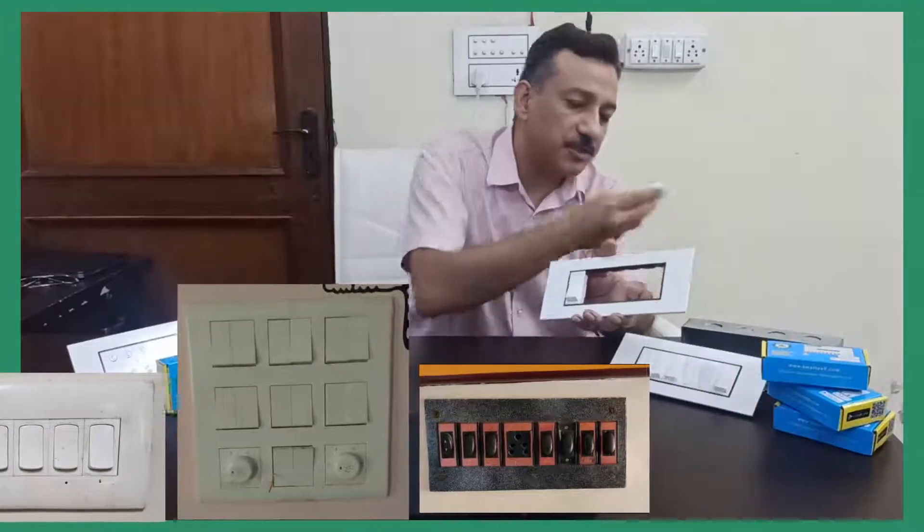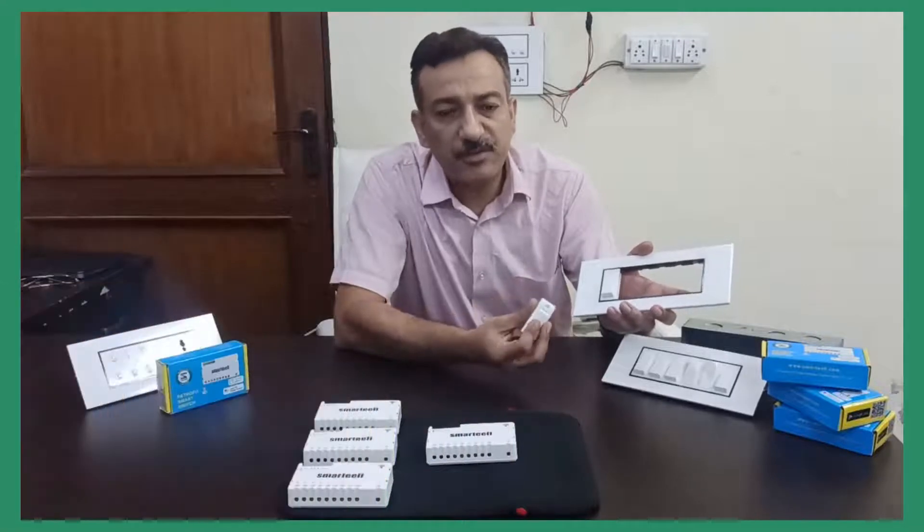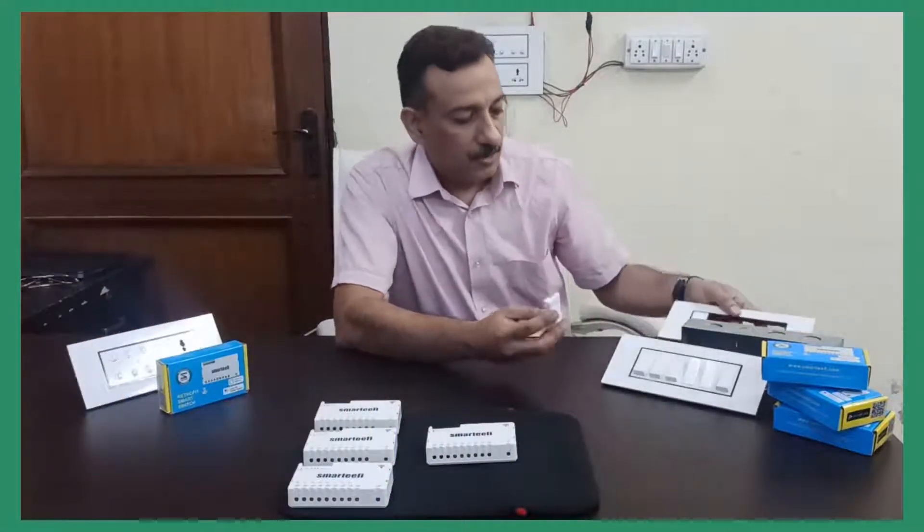Or you have non-modular switches like this which have screws at the top and bottom, fitted to PVC sheets. Once this is done and if you have to make your home smart, let's see what the possibilities are.